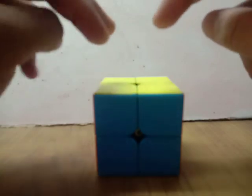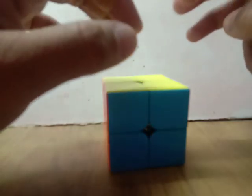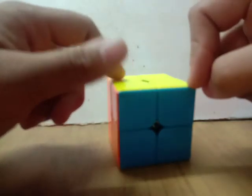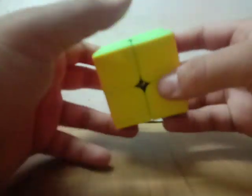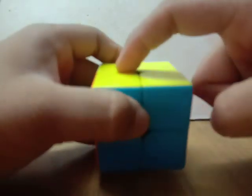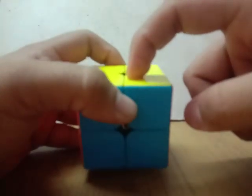By SOP you can get sub-20 or near sub-20, with solves around 22 or 21 seconds. By doing the beginner method you can get around 33 or 32 seconds, because there are a lot of moves you have to do to align the last layer, like a beginner solving a 3x3. But if you learn OLL and PLL and then do the SOP method on 2x2, it will be very helpful.